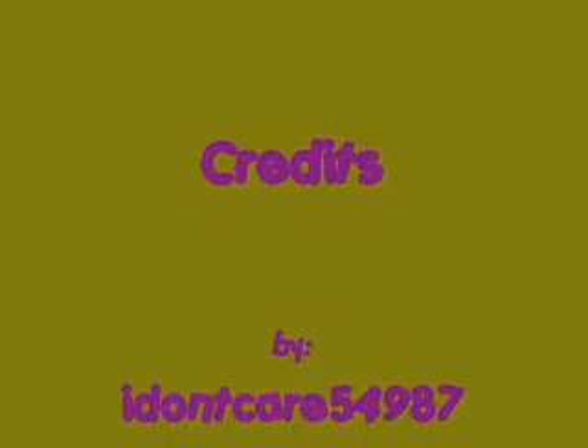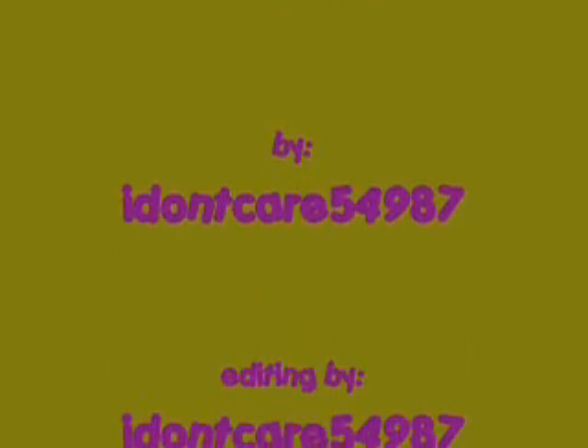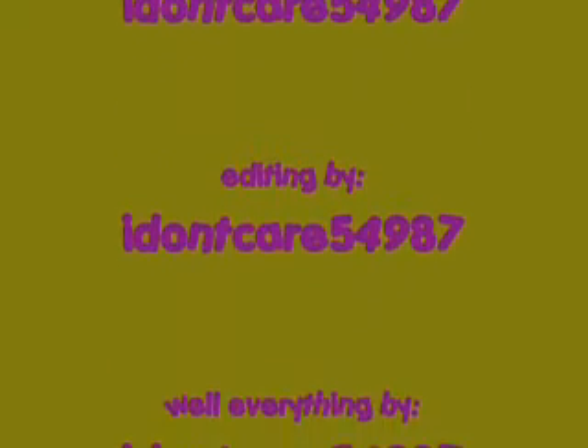And then the result is this. Thanks for watching — check out my other videos. Bye. Thank you.